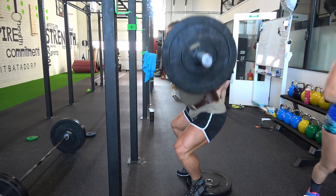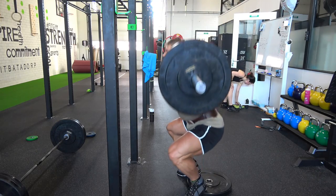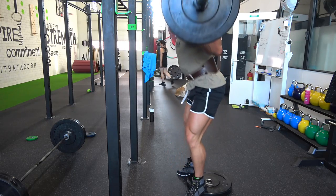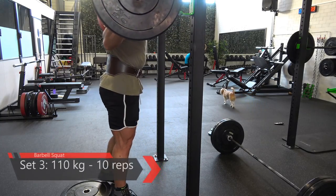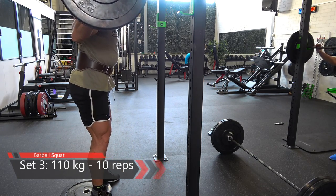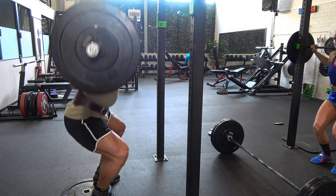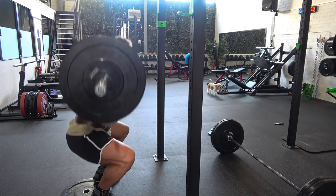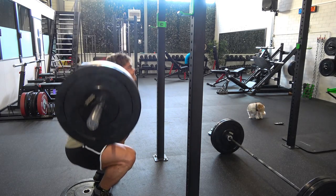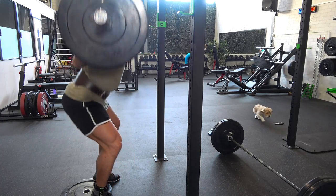I noticed it when I watched the video back — you can see me going down lower than 90 degrees. I'm wearing the Vintage Genetics workout shoes, high-top shoes comparable to Reebok, with very flat soles that allow a lot of movement. They work very well combined with the heel plate, making it comfortable to go down lower than 90 degrees.